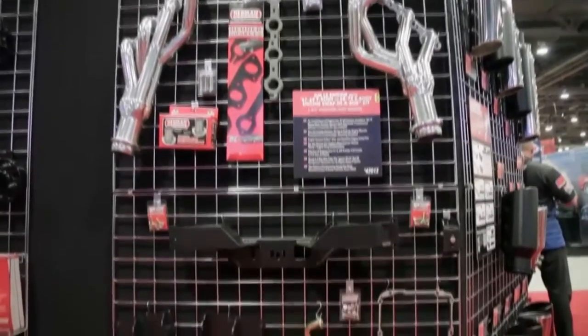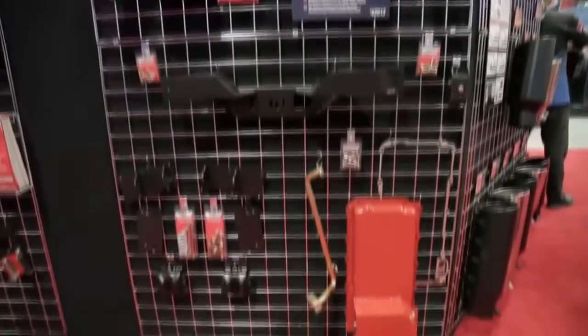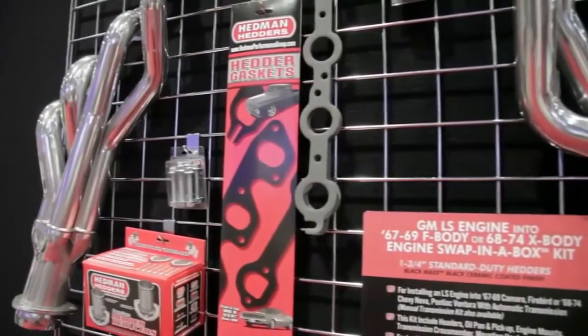In addition to the C10s, we have kits for first and second generation F bodies and 64 to 67 A bodies.